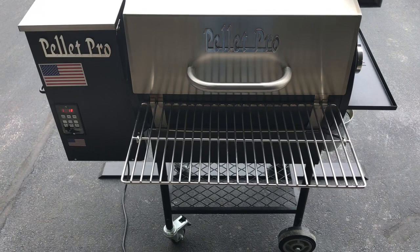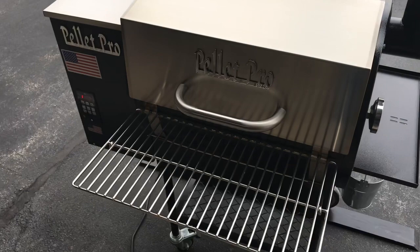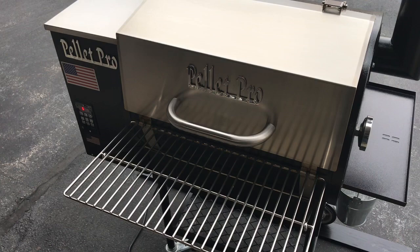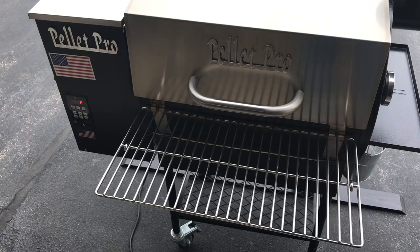We'll pull the meatloaf at 165°F internal — probably pull at 160 and let residual heat do the rest. After one year I am so impressed with this grill. And it's not expensive — the Pellet Pro is around $800, which is cheaper than the smallest Weber Smokefire at $1,000, yet bigger too.